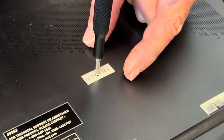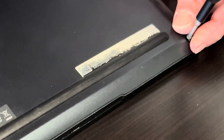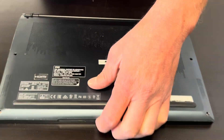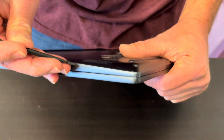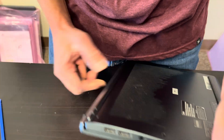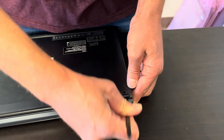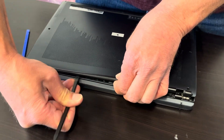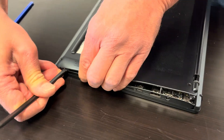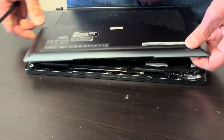There's one screw here under the seal. Now we have to pry off the bottom case. Find a space where you can put the prying tool in between the case and the palm rest, and work your way around the edge to unhook all of the clips. The bottom is out.